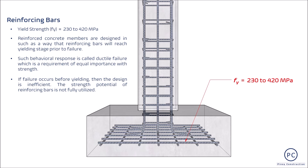Isang paraan upang ma-achieve ng intended yield strength ay kung ito ay nakabaon o naka-embed ng may sapat na haba sa concrete. Ito ang importance ng rebar anchorage.